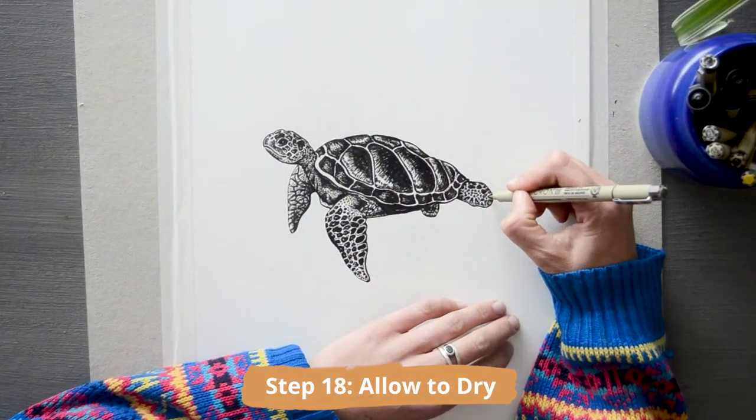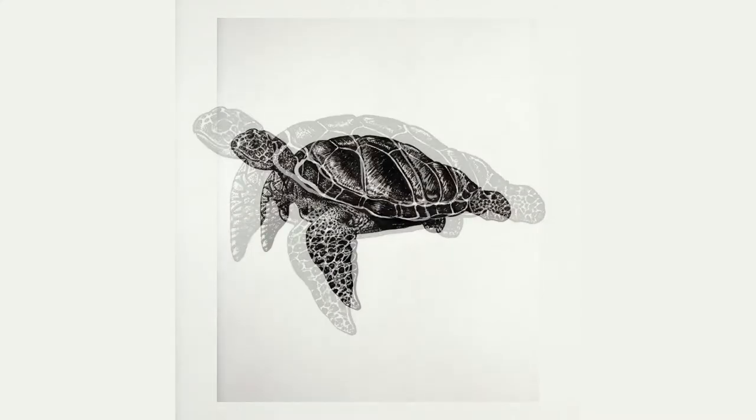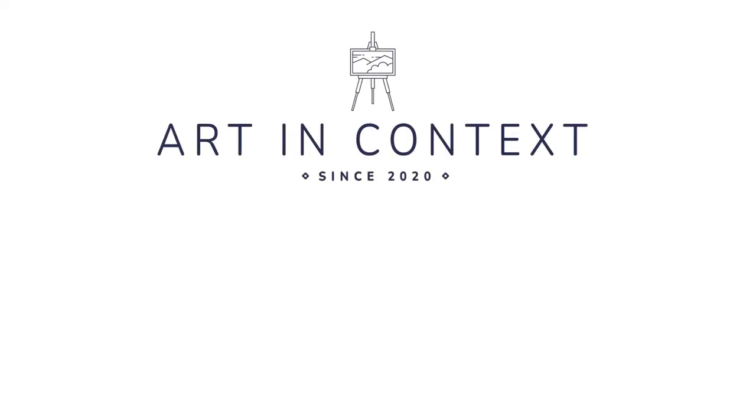Sign your finished illustration, and please do go ahead and add color if you want to add your own artistic flair. And there you have it — your very own sea turtle drawing. Thanks so much for joining us at Art in Context. Please make sure to subscribe to keep up to date with our latest videos and tutorials. Have an awesome day!